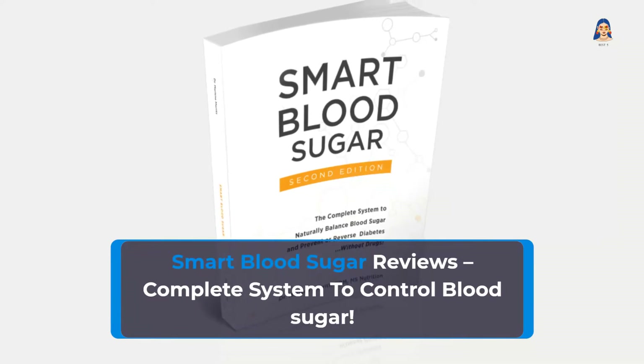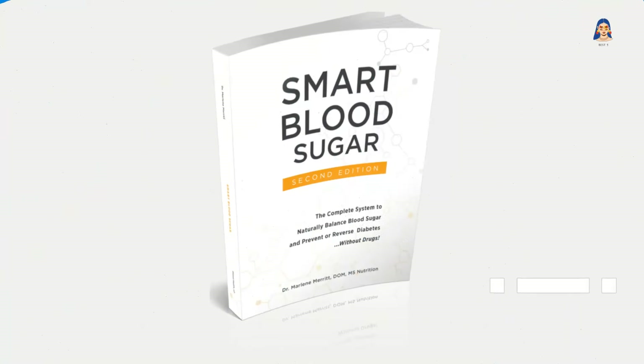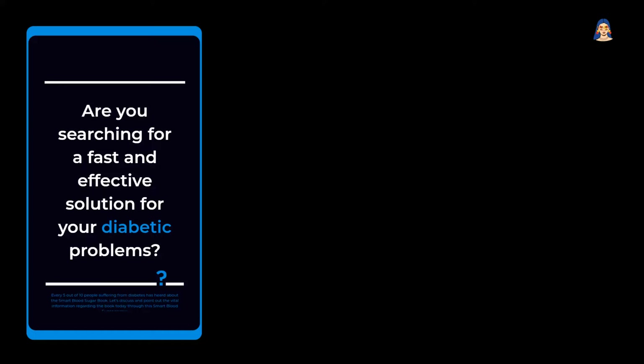Smart Blood Sugar Reviews – Complete System to Control Blood Sugar. Are you searching for a fast and effective solution for your diabetic problems? Every 5 out of 10 people suffering from diabetes has heard about the Smart Blood Sugar book. Let's discuss and point out the vital information regarding the book today through this Smart Blood Sugar Review.